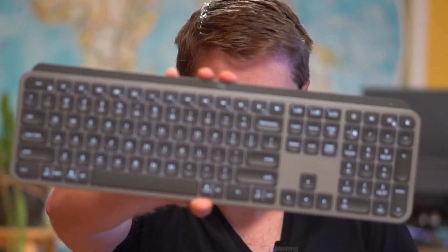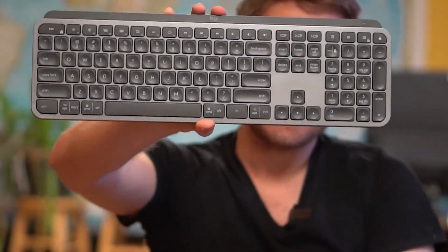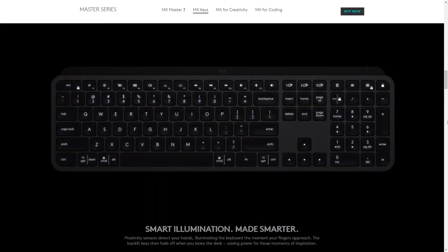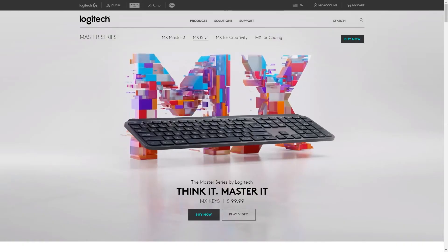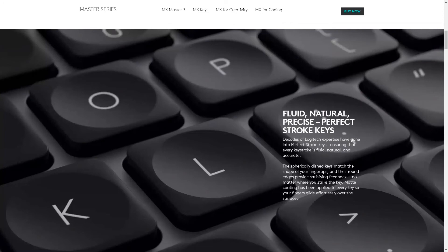I also bought the MX Keys, which is basically the companion keyboard to the MX Master Mouse. For me this has been incredibly powerful — it has the same three Bluetooth connectors so you can switch between devices, and it has backlighting so you can type at night. The keys feel really good and sound like this — not too loud, very easy to use. It's a solid keyboard: looks good, feels good, and it's really great connected to an external monitor, particularly when you package it with the MX Master 3.